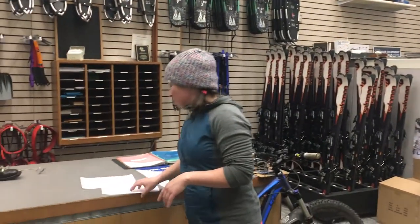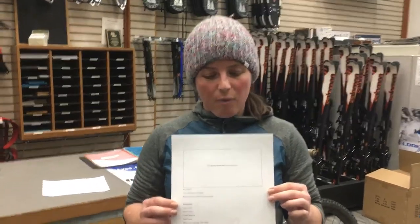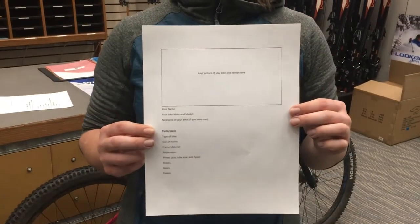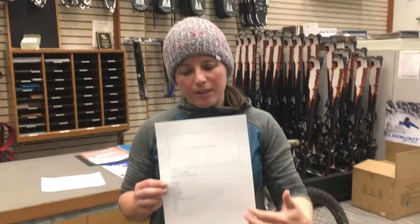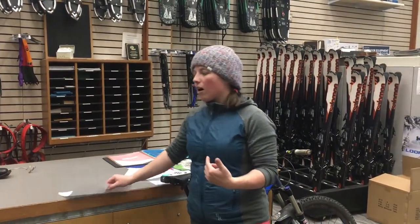Hey folks, this is Sandra again. Thank you for watching. We are going to be going over different types of bikes that you have and your first assignment that's going up this week. So if you have clicked on to this page, I'll be going over how we're gonna be filling this out. I filled out one personally for one of my two bikes that I'm going to be going over today.